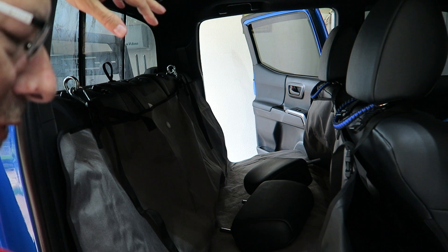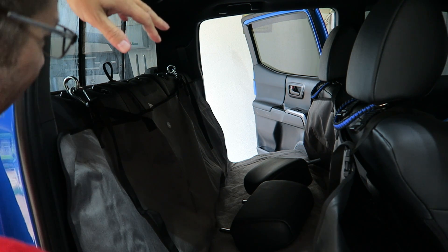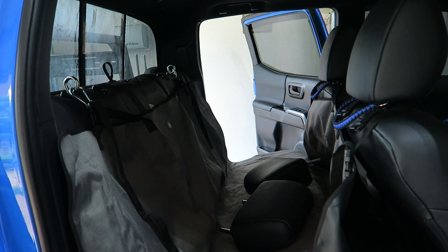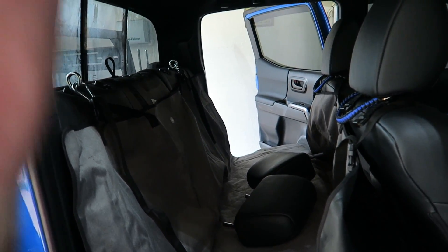And then you're ready to roll with your Tacoma pet seat protection. It actually worked out quite well. To be honest, this is the first time that I've tried this myself, so it was a trial run for me along with you guys. And I'm pretty impressed — I like it.